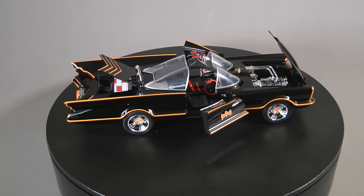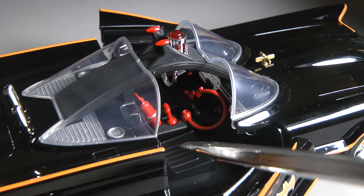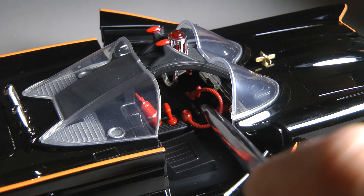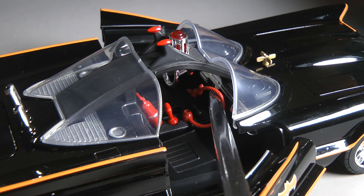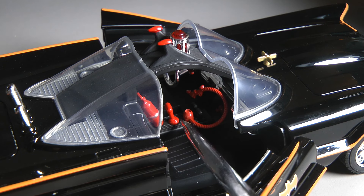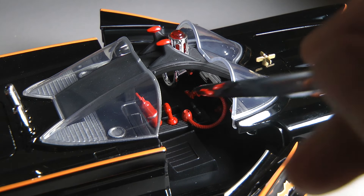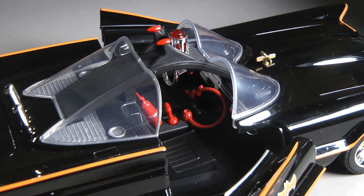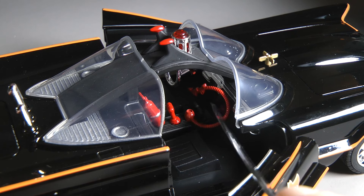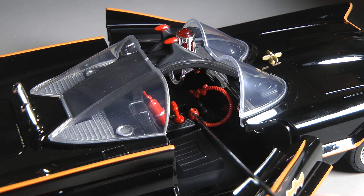I do have one pet peeve about this model, and that is this piece here — it is the Bat foam. You can see it's molded in one piece with its cradle. I think they had a production issue because the Bat foam cannot be put in its cradle; the way the piece is molded, it's upside down. I've seen several of these Batmobiles and they each have this issue. You could put some super glue in the cradle and glue the Bat foam into it if you're careful.